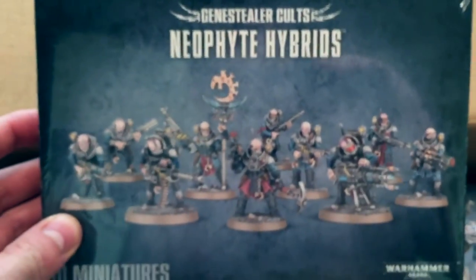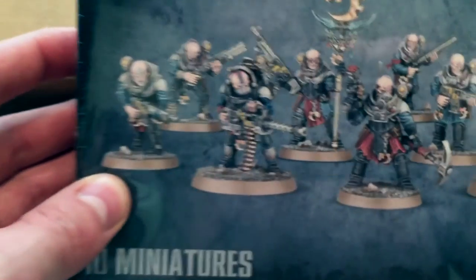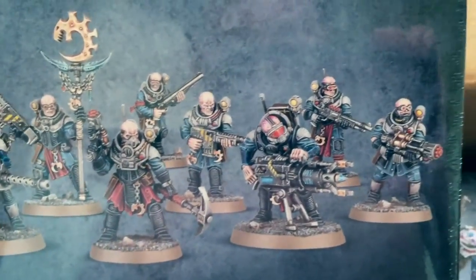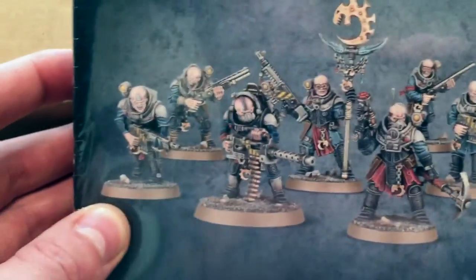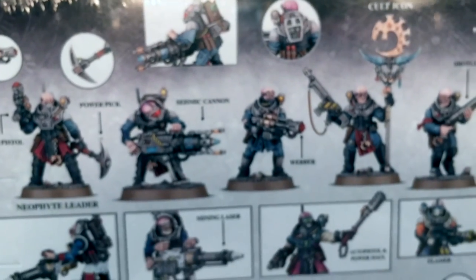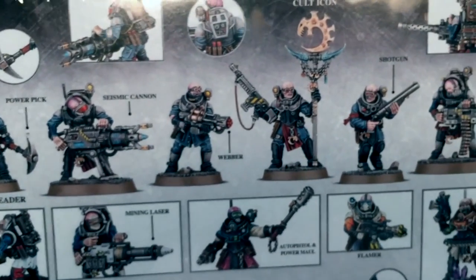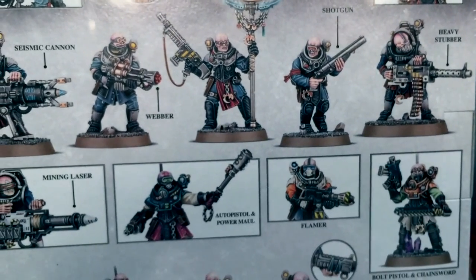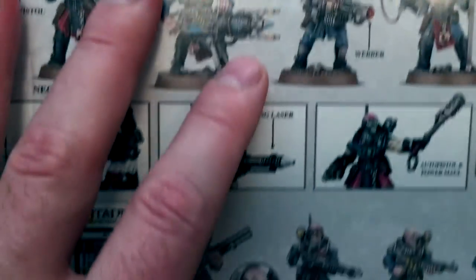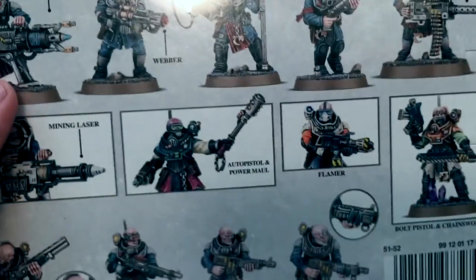Here's the Neophyte Hybrids — as we saw with Death Watch Overkill, these are the second and third generation hybrids, the ones that look pretty much like humans. They've got a lot of Imperial Guard type weaponry. Looks very Necromunda — you could use a lot of these for proxies. We've got shotguns, heavy stubbers, webbers, seismic cannon, mining laser, power pick, web pistol — very Rogue Trader, very late 80s, early 90s Games Workshop.